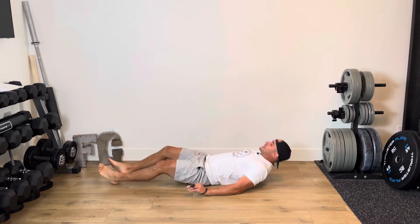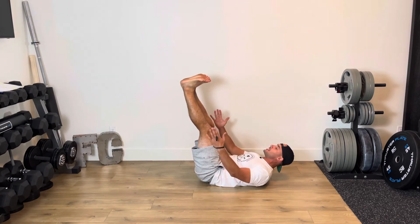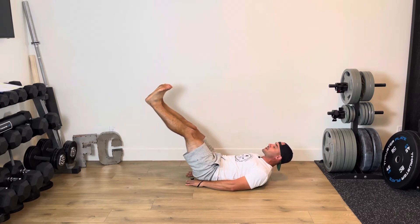What it's going to be: we're lying down on our backs, hands out to the side, legs straight up in the air as high as we can get them, knees fully locked out. I have my core braced and engaged, lower back flat into the floor. Eccentric leg raise.